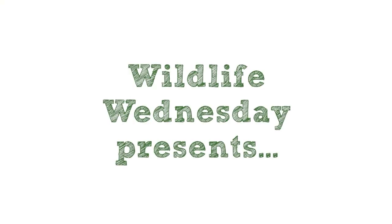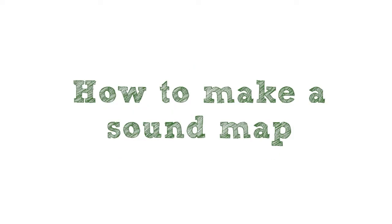Hi, I'm Natalie from Staffordshire Wildlife Trust. The activity I want to share with you today is sound mapping. Basically, what I'm going to do is — it's approaching dusk here — go and sit in my back garden really quietly for about five minutes and just listen to the sounds that are around me.